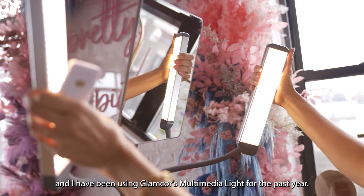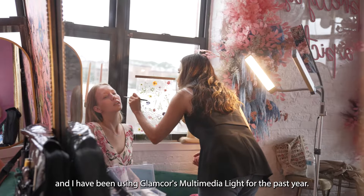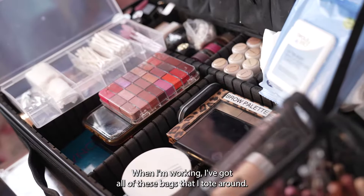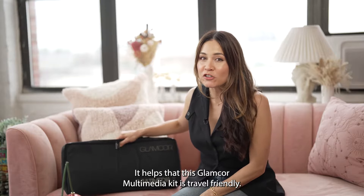Hi, I'm Angela Ries, New York City-based makeup artist, and I have been using Glamcore's Multimedia Lite for the past year. When I'm working, I've got all of these bags that I tote around. It helps that this Glamcore Multimedia Kit is travel-friendly.